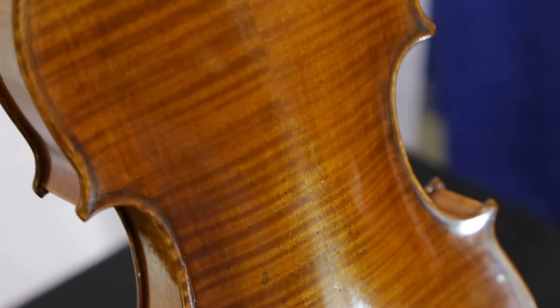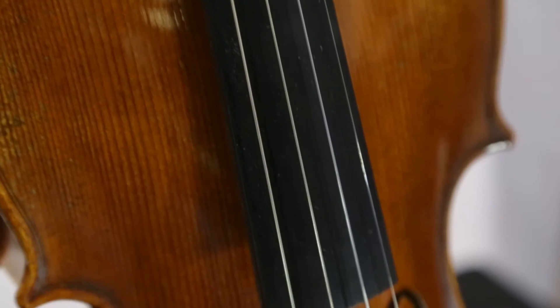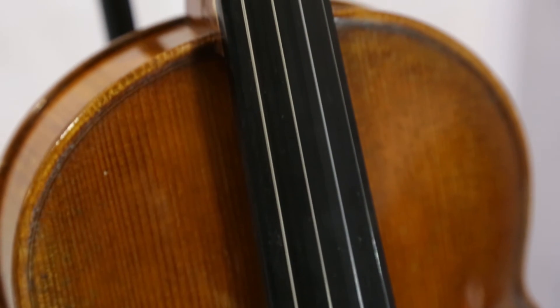On this violin, the fingerboard, the pegs, and the chin rest are all made of African ebony. This is a really good version of ebony wood — it's really the best out there. There are other ebonies from other countries that aren't quite as good, but they do use African ebony throughout the entire instrument.